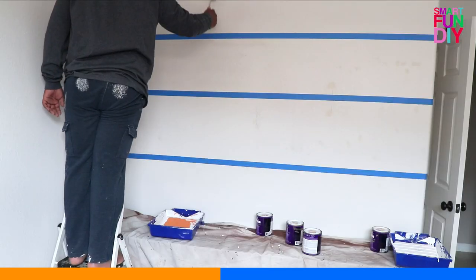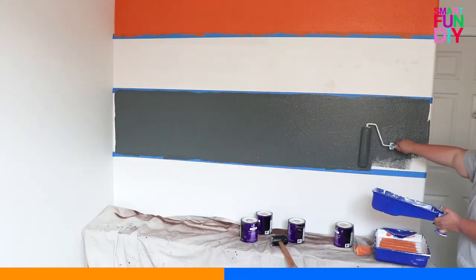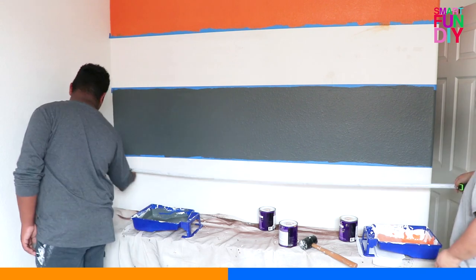Pour your paint into a tray — you can use a paper towel to wipe out any excess — then load up those rollers really well. You might need two coats of paint if you're painting a bold color on top of white, like we did here.